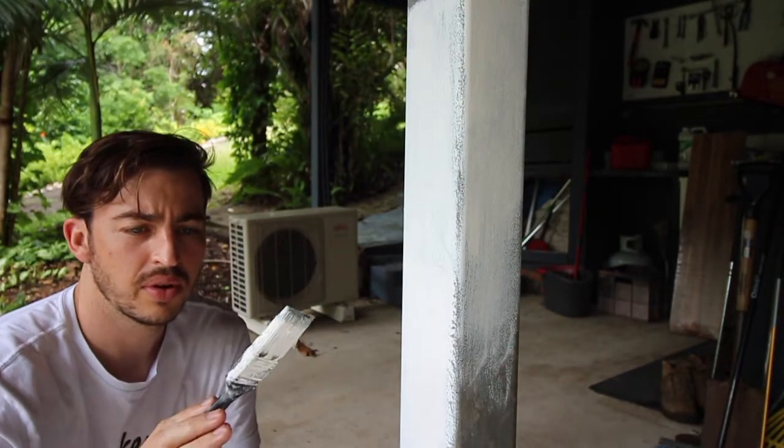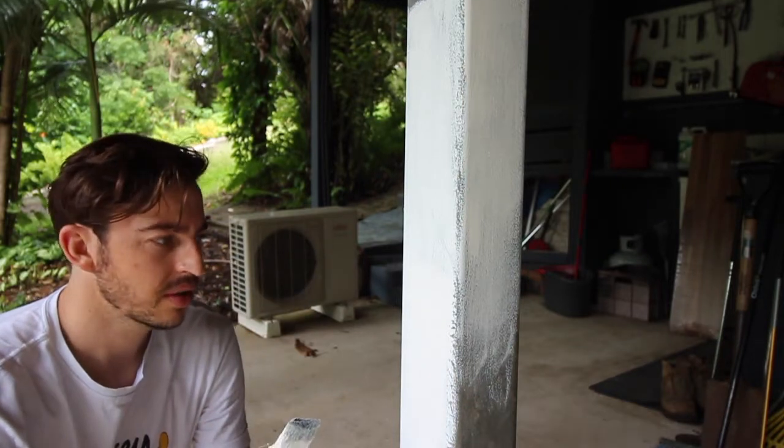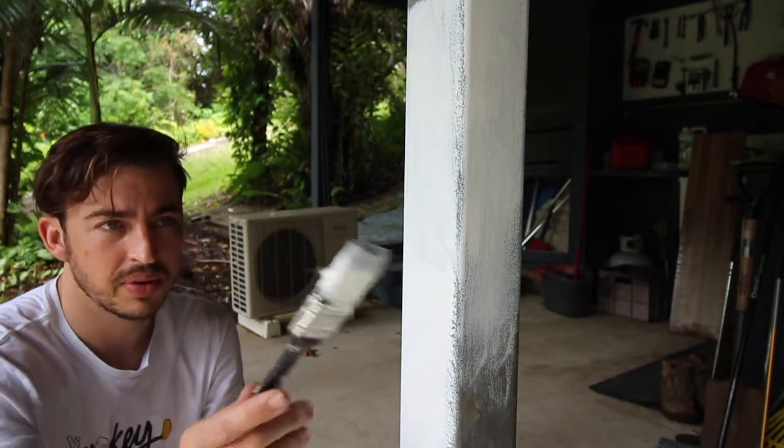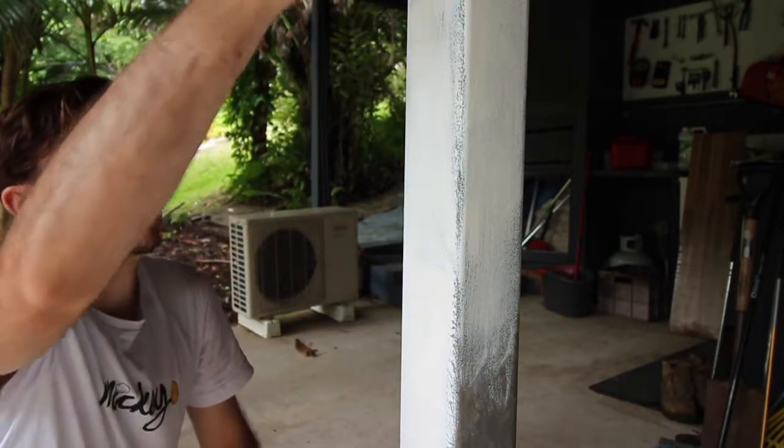These paintbrushes from Super Cheap Auto are really good. They come in three different sizes — a medium one, a real small one for fine areas, and a bigger one. I've been using the big one for all the cross beams. This one's all covered in white. For four bucks, pretty damn good.